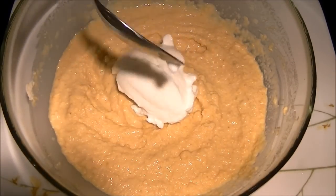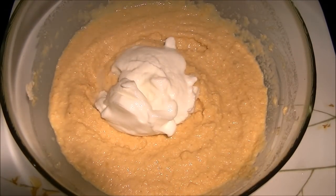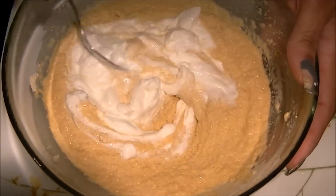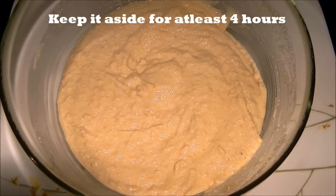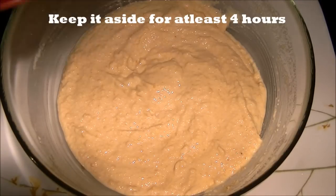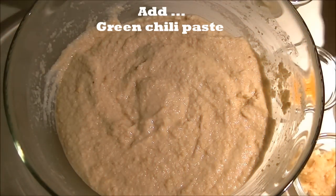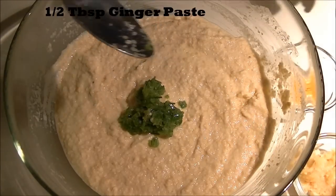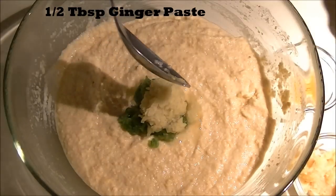I'm going to add two tablespoons of plain yogurt. This will make your khaman dhokla fluffy and softer, and the yogurt has a little sour taste so it gives a sweet and savory flavor. Now keep it aside for at least four hours.